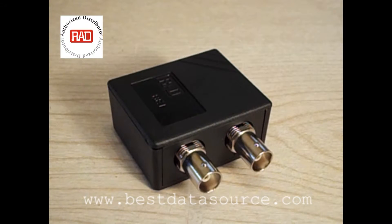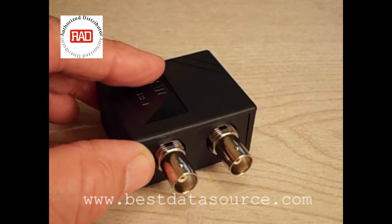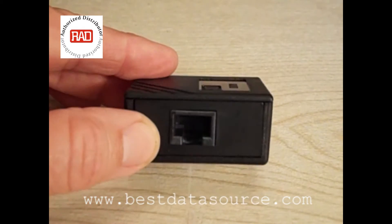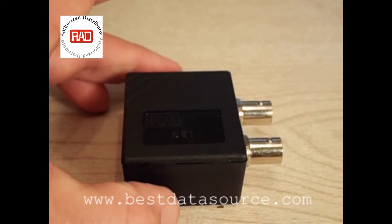Let's take a closer look at the RAD BE-1. In this case, I have the BE-1-F, which has the female coax connectors. It's a very simple device, as you can see — very small and compact. Coax connectors on one side, and on the other side we have the RJ-45 connection. Very compact, very sleek little unit.